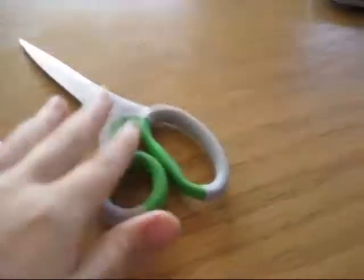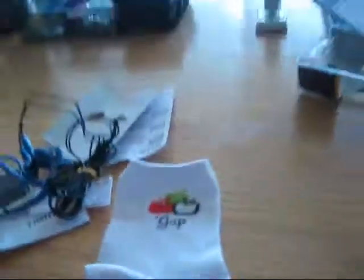I'm going to show you how. You're going to use scissors, thread, a needle, and a sock. It is preferable to use socks that have the long stockings — not the short ones, but the long ones.